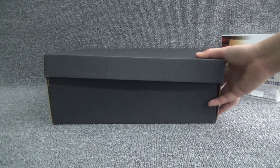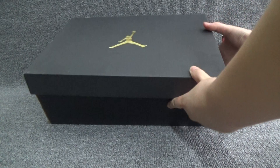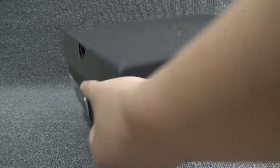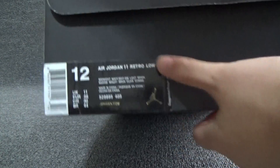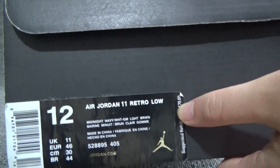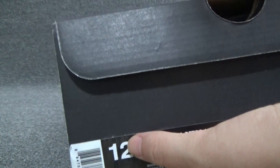From the front of the box, we can see there is a shoebox with a golden label, and we can see the size tag: Jordan 11 Retro Low, size 12.